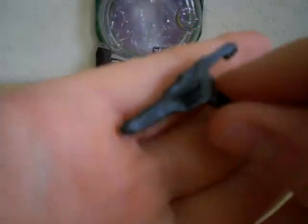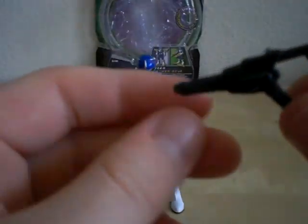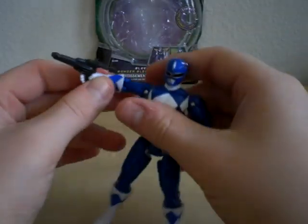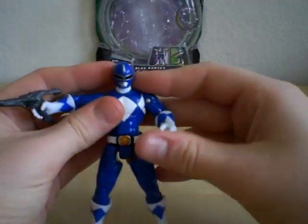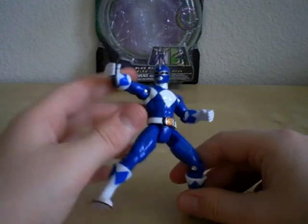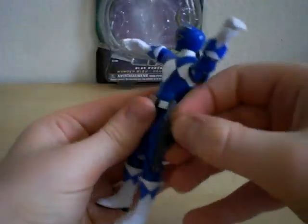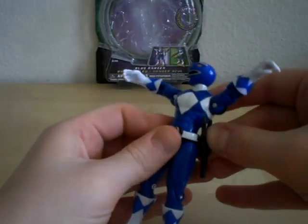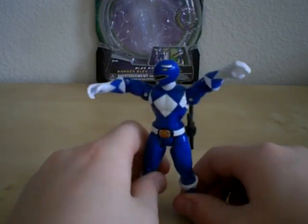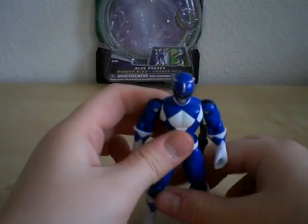He has a Blade Blaster, which is the exact same as the Red Ranger's. I wish they had a regular storing mode and sword mode, but I'm not going to complain since they mainly just use it as a gun, and you can get him into some pretty cool gun poses. I just wish that it was painted. It can store on the side of his waist, and if you look at it from the front it does look like it's in stored mode, but if you turn it to the side you notice it's in gun form on the side, which is strange.